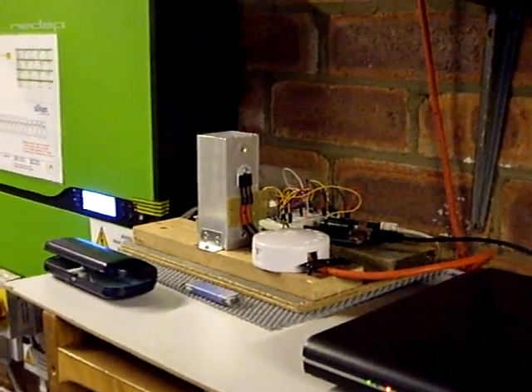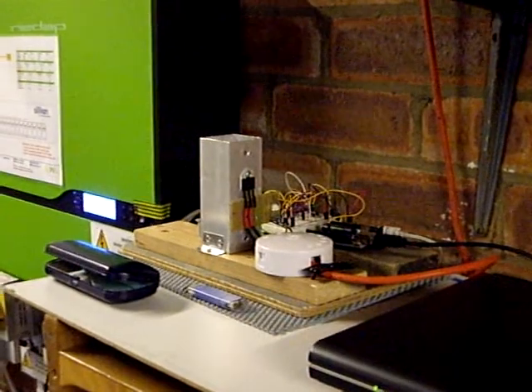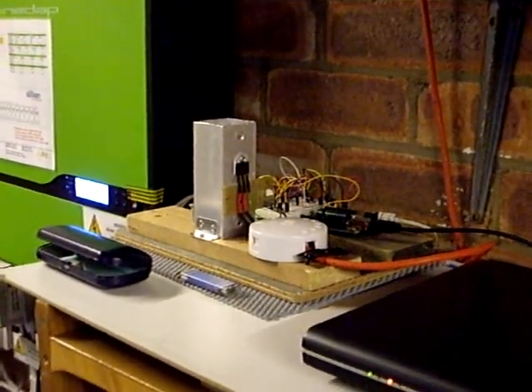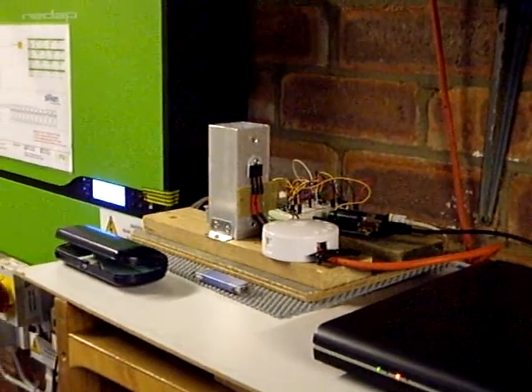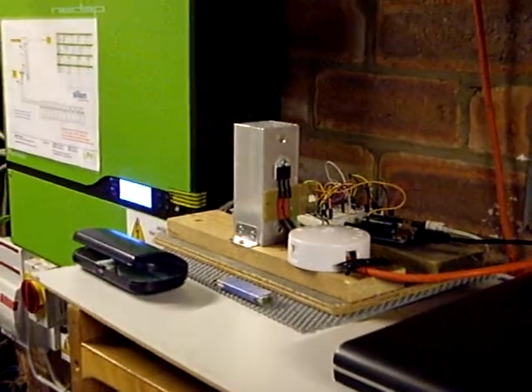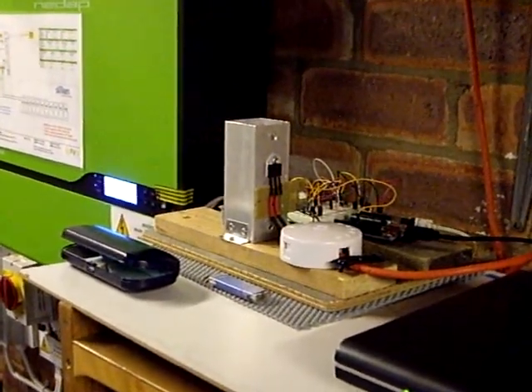Hi and welcome back to the Land of the Mark II PV Power Router. This is the first trial of the Mark IIa, the code for which I put on the Open Energy Monitor forum yesterday. I've not actually tried it out in the garage so it was about time that I did to make sure it worked.